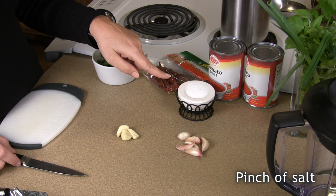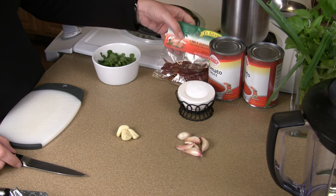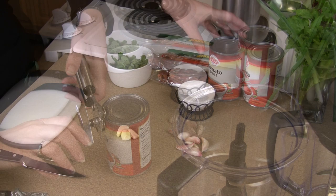What you start with is two cans of tomato sauce, a little bit of salt, three to six garlic cloves, some chili pods. These are Japanese chilies, but you can also use the Arbol chilies, and some cilantro. It's super easy and super good.